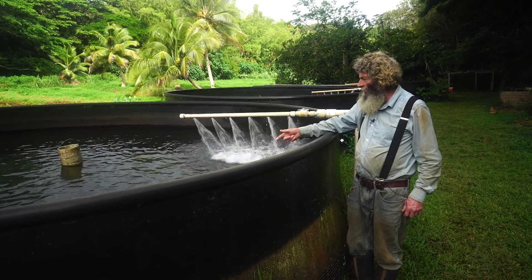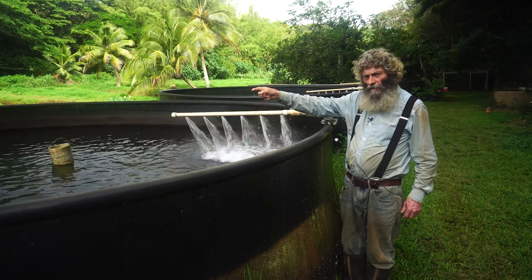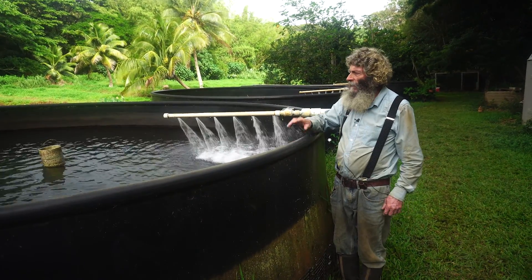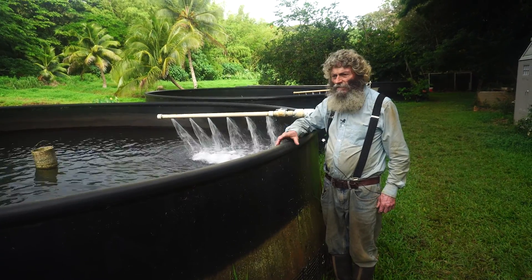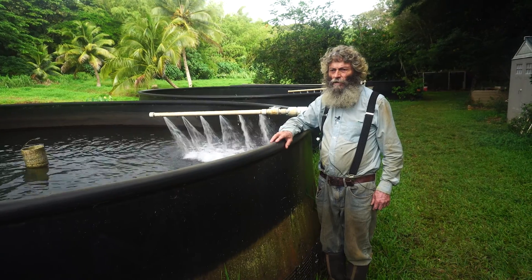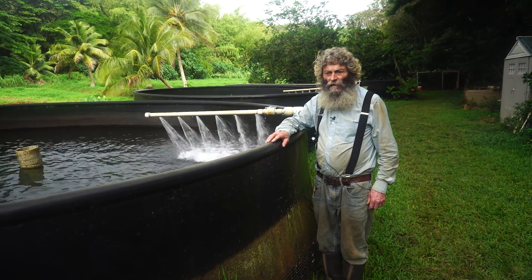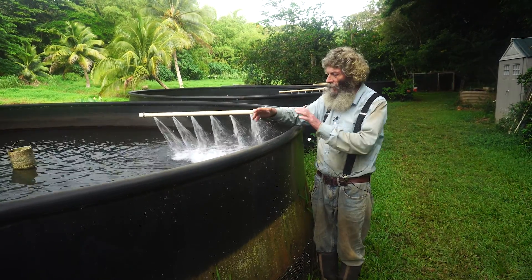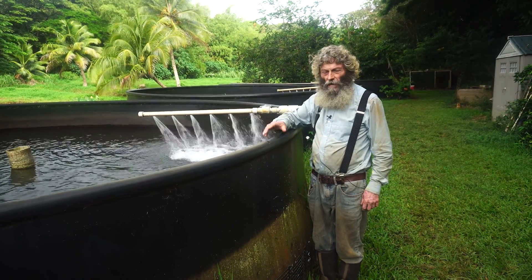The water goes straight out into the taro. If a fish goes to the bathroom in here, within seconds or minutes that waste is in the taro field, and the taro will uptake those nutrients — keeping this from polluting the stream. Intensive aquaculture is a major polluter of water bodies if not integrated like this.